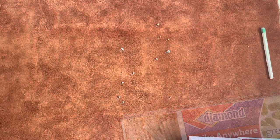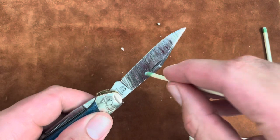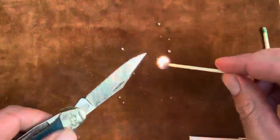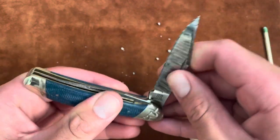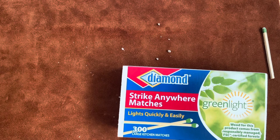The only one that didn't work was the Copperhead — I'll give it a second try, benefit of the doubt. Come on Copperhead, don't be the only loser. Oh yes! So the Copperhead did light — maybe it was just my technique. So all of these Matchstrike Nail Nicks worked. It was a fun video just to see if they worked, and they do. Thank you for stopping by, I'll see you next time.